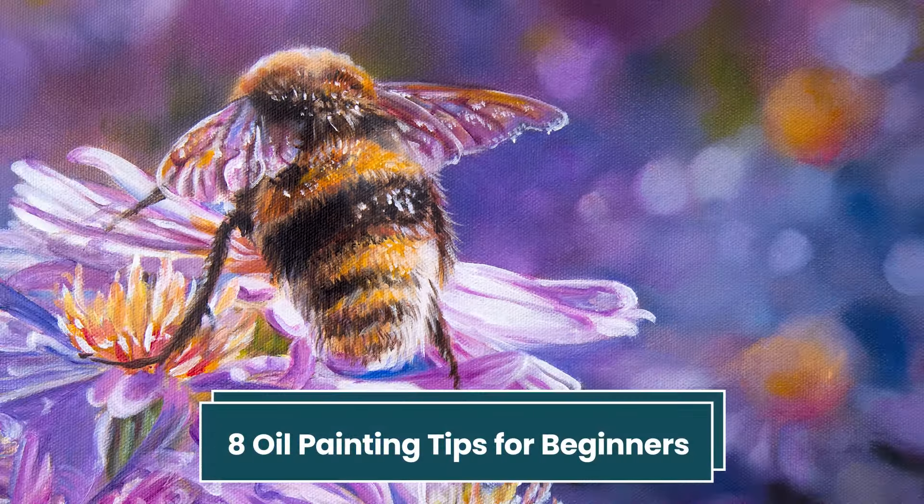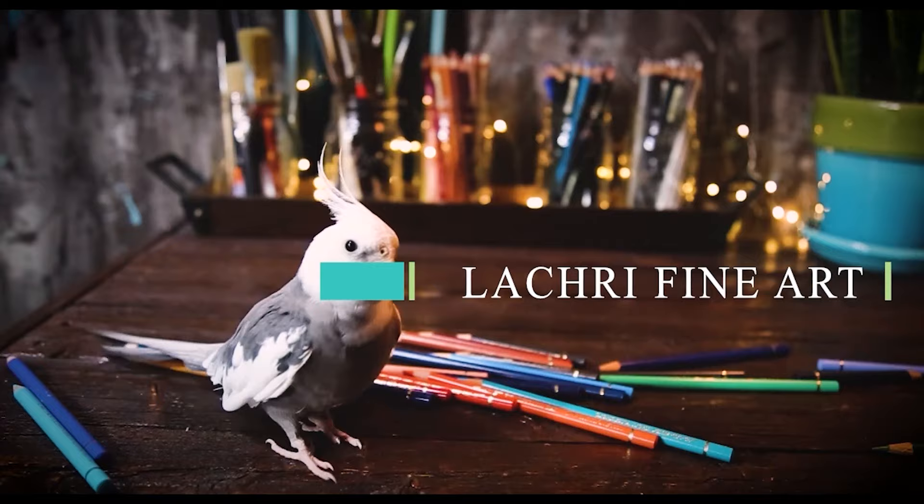Today, I am sharing eight oil painting tips for beginners. Hi, I'm Lisa, the artist behind La Cree Fine Art.